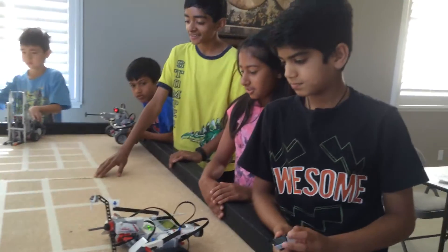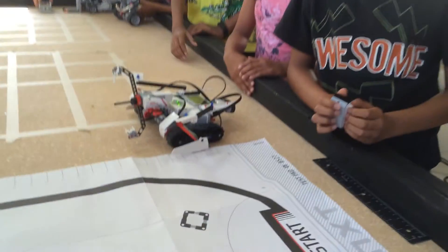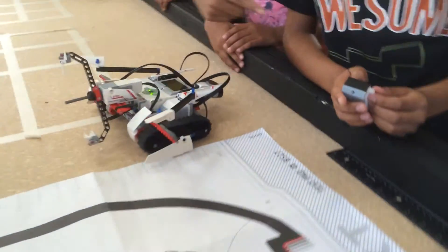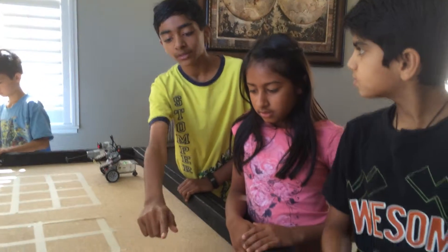This is the tractor bot. There's an IR sensor right here, and that's the remote basically. Whatever you send the IR sensor will do.